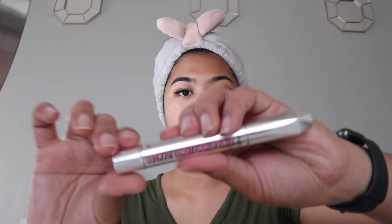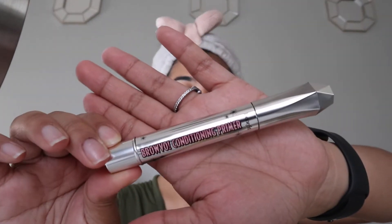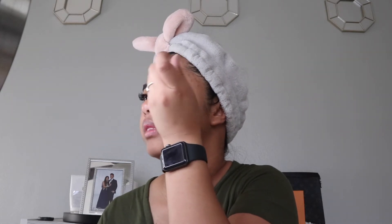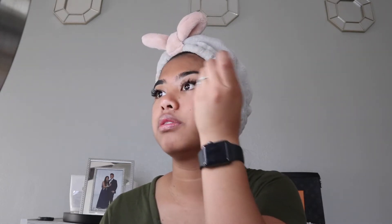Oh my gosh, I forgot something! I completely forgot to put on my Brow Conditioning Primer, so I'm gonna go ahead and put that on real quick. I usually put it on this eyebrow only — I heard it's good for getting fluffier brows. And this eyebrow needs a whole lot of work, so I'm just going to put it on that eyebrow.